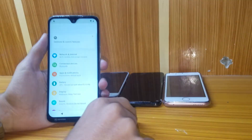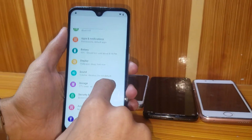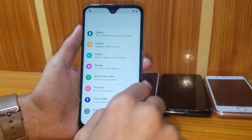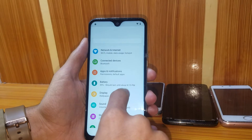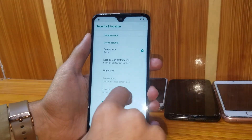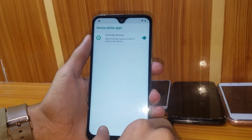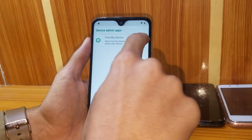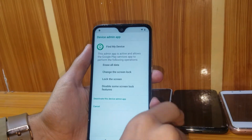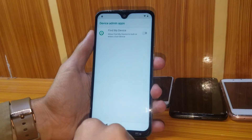Now go to Settings, then Security and Location, then Device Admin. Here you have to disable and deactivate the device admin.